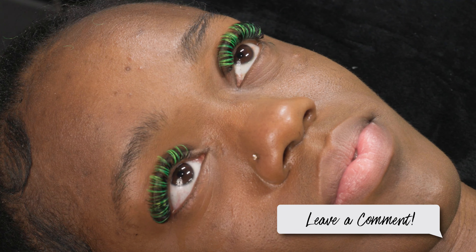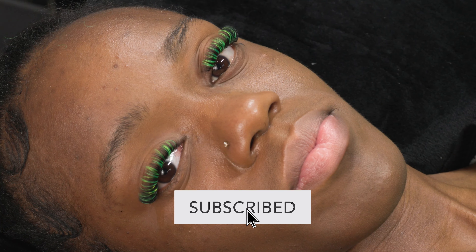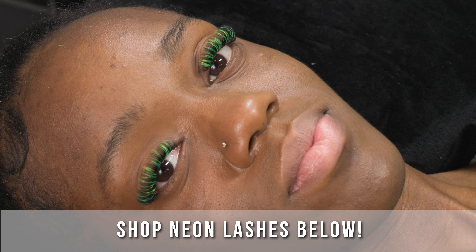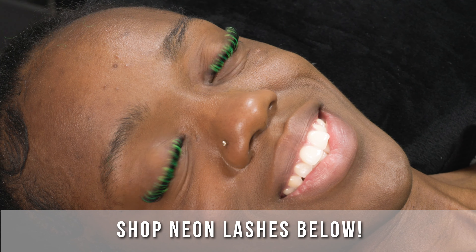This is our neon spike look — it looks so beautiful on her. Make sure you subscribe to the channel because I will be here next Tuesday with more tutorials and more lash industry information. We'll see you next Tuesday!